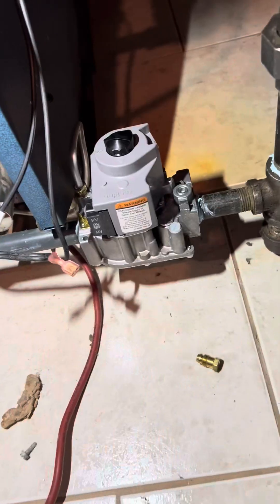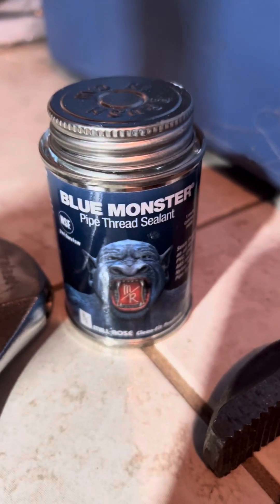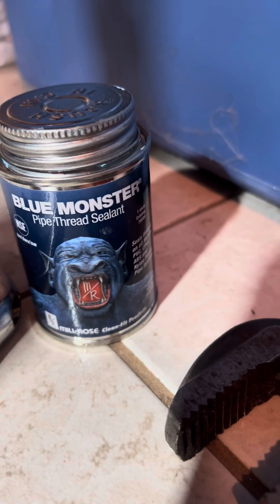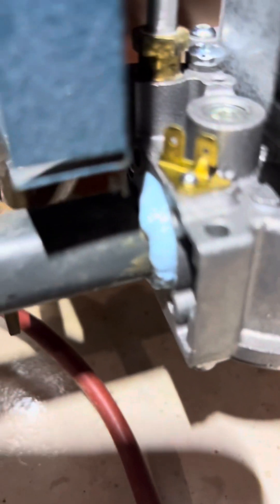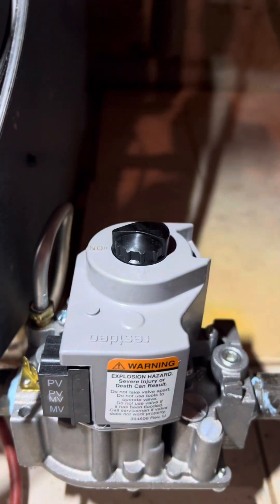We'll hand-tighten the new gas valve right on there. Gas lines are installed — using the blue monster pipe thread sealant, which is what Home Depot carries now since they stopped selling the other one. Got the gas line all tied in and we're good.